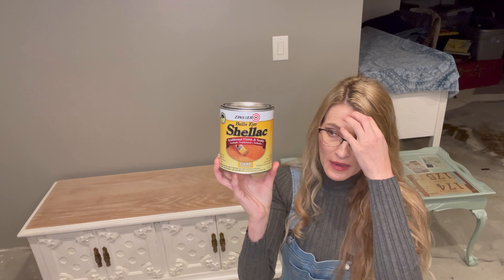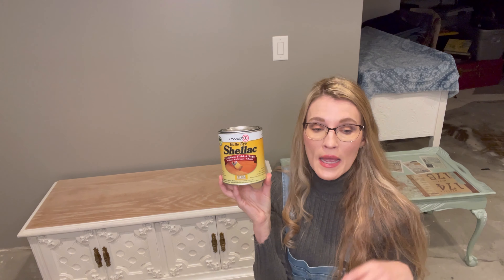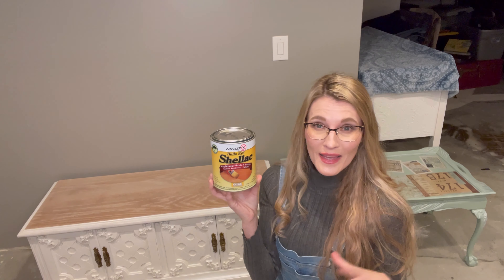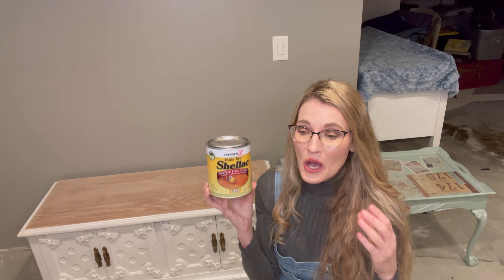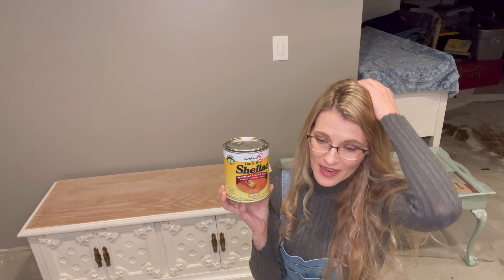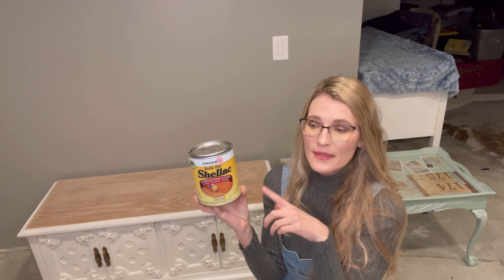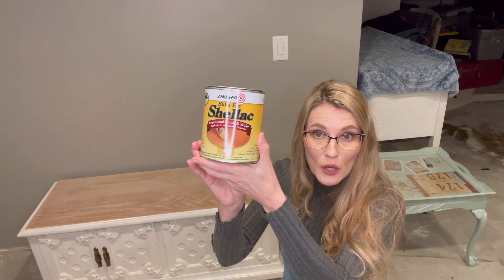When I apply shellac, I use a two-inch cheap chip brush and I apply two coats. The reason is I've found in the past that you're going to miss little spots, and even if you think that's okay, it's not — wood tannins will come to the surface in those missed areas. So always put on two coats. This stuff dries so fast that by the time you get around to the other side of your project, the first side is already dry. No need to wait 24 hours between coats.